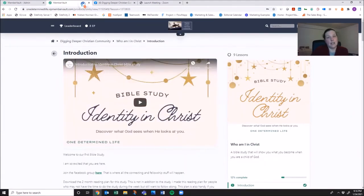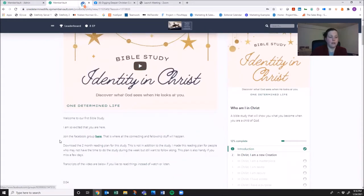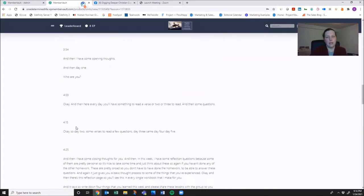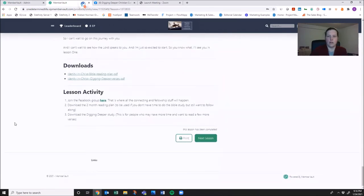For each lesson and all the modules, I will include a video which you can play here, a link to the Facebook group which you can press right here, and then if you don't have time to actually watch the video, I've left you the transcripts — because sometimes you just like to read and you don't like to watch. So I've included all the transcripts.